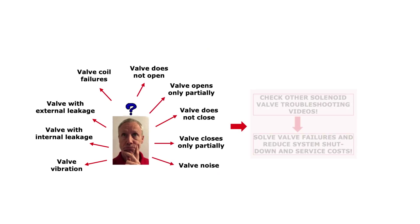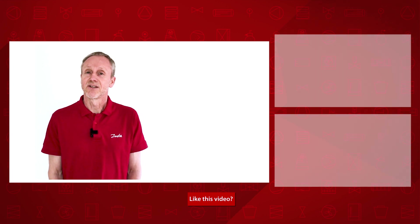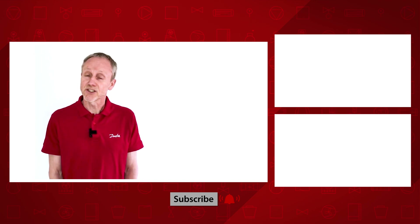Please search for the other online solenoid valve troubleshooting videos to learn about relevant valve failure root causes and how to solve them with suitable corrective actions. Have a look at the other Danfoss online videos about solenoid valve troubleshooting and other videos where I talk about valves. Thanks for watching.